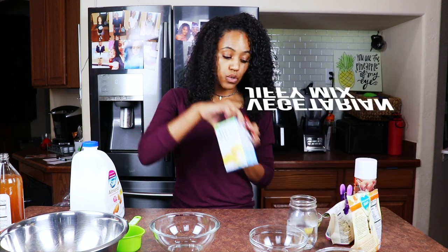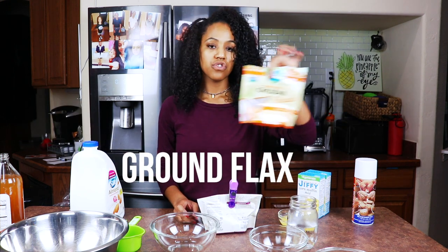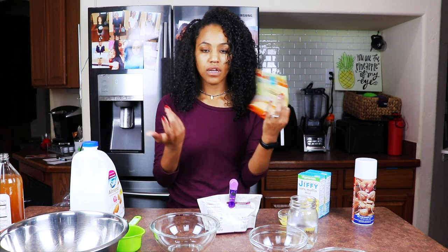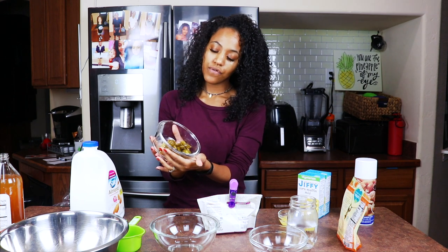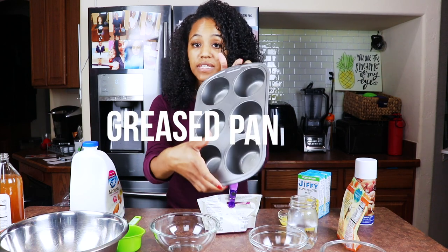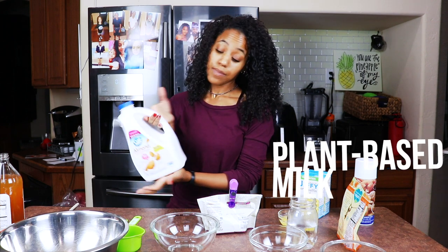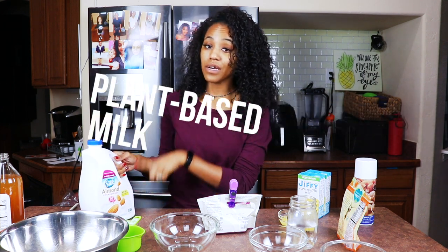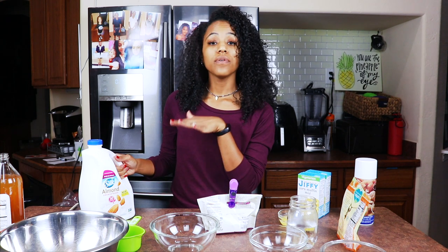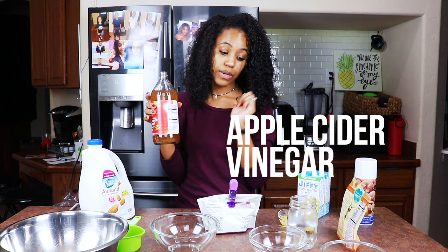Let me tell you everything you're going to need: Jiffy obviously — two boxes — half a stick of melted vegan butter, ground flax, some Follow Your Heart cheddar, a little over a half a cup of jalapeños, a greased muffin tin or pan, plant-based milk — I recommend unsweetened original almond milk or unsweetened original soy milk — and apple cider vinegar for our buttermilk.